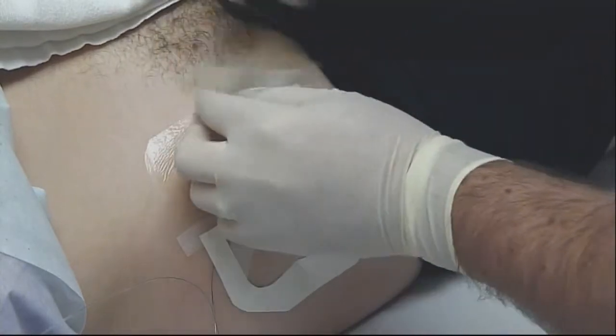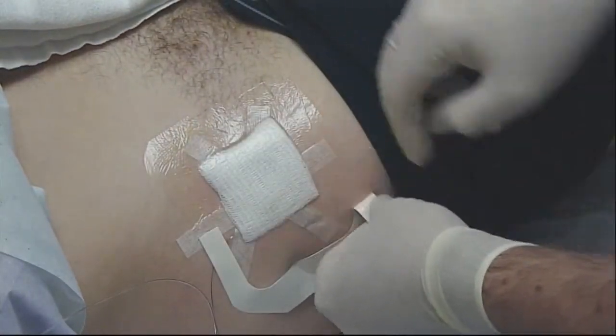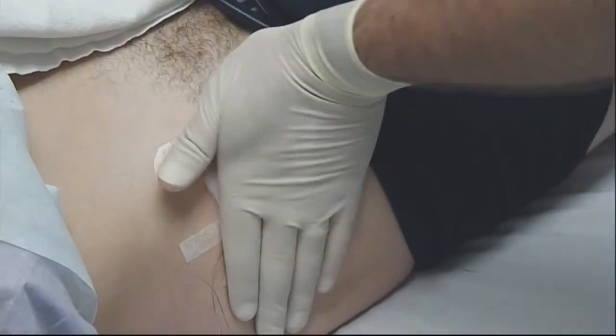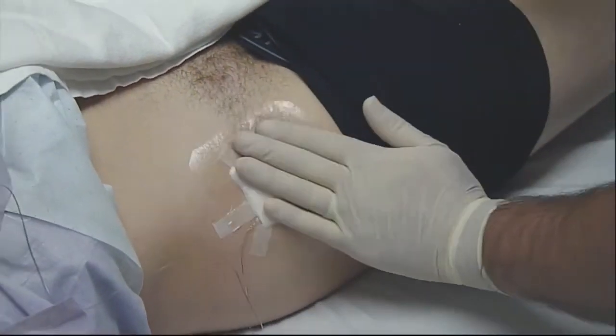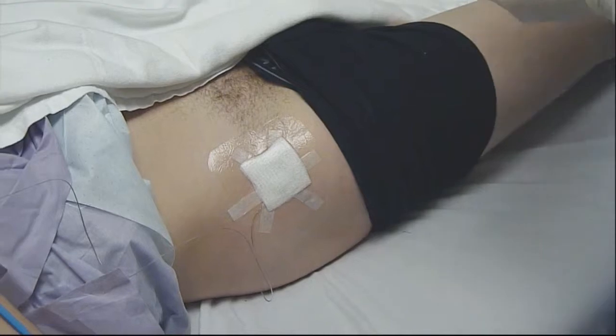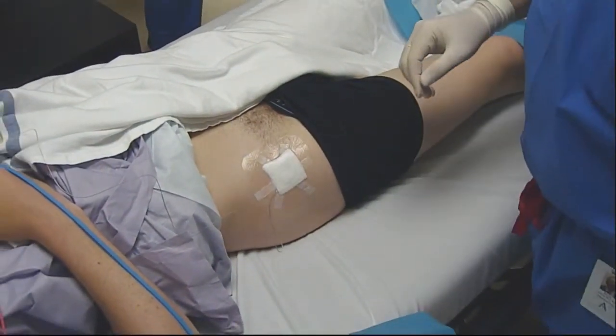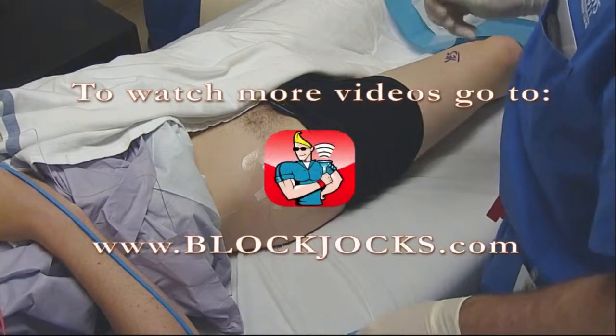The leakage isn't usually a problem — it can be a little bit of a nuisance and get the sheets wet at night, but most of the time the catheter is still going to work okay despite a little bit of leakage. I'll just apply that and that will do it. It should be a nice solid block and remain in place for the three or four days we have that catheter in.